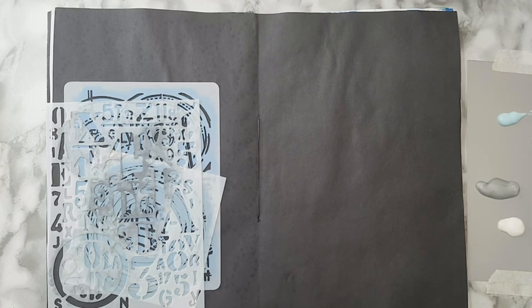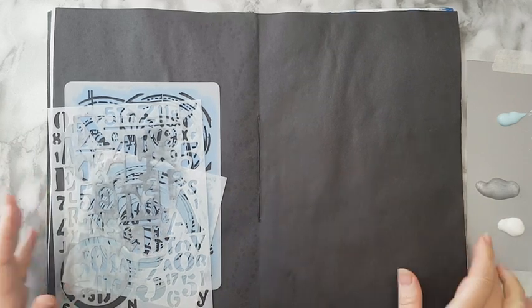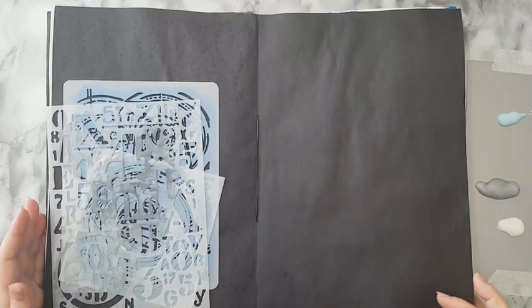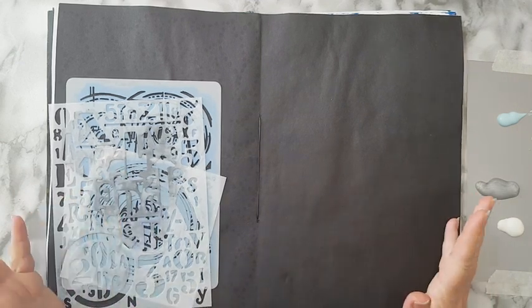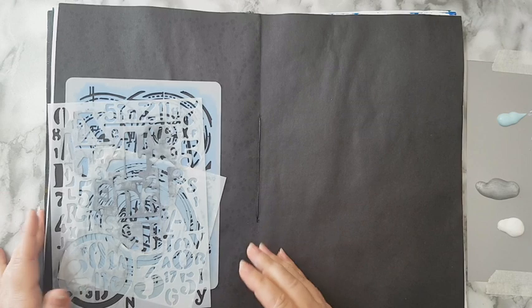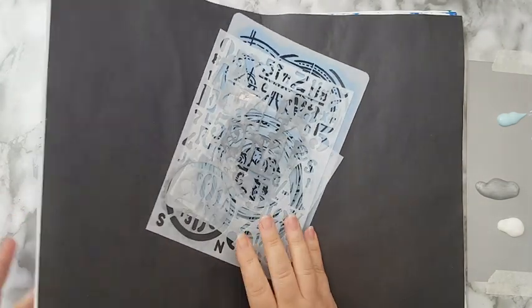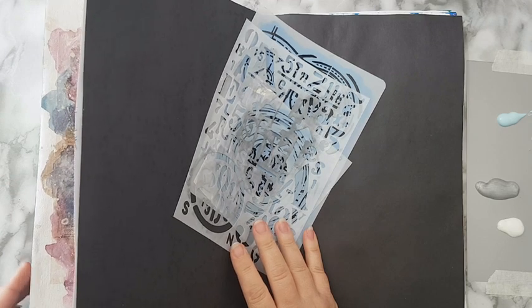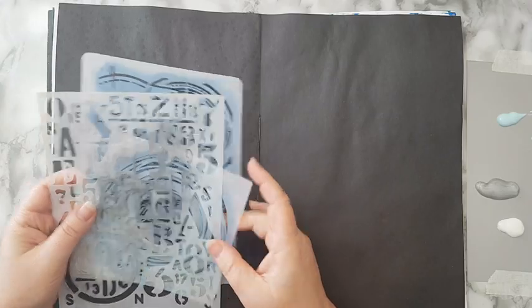Hi everyone, journal page here. I'm working today on this black bristol paper. This is one of my journals where I took papers from all kinds of paper pads and bound them together. I have some canvas, some watercolor papers, and this black paper.